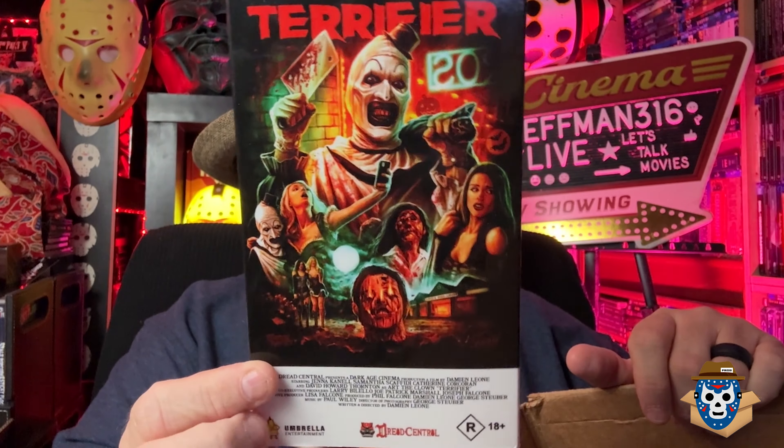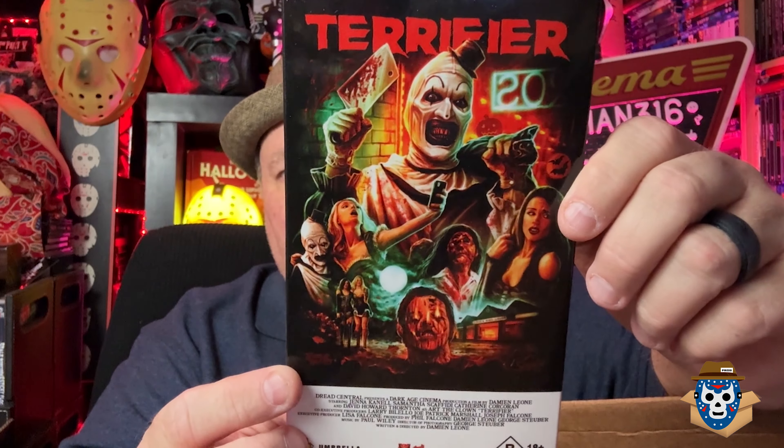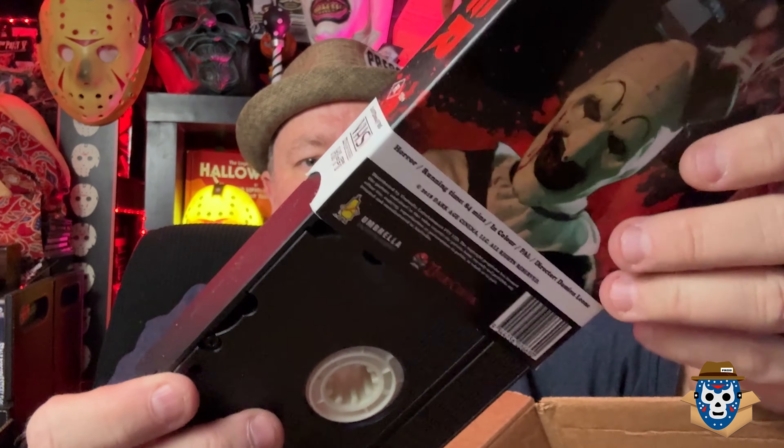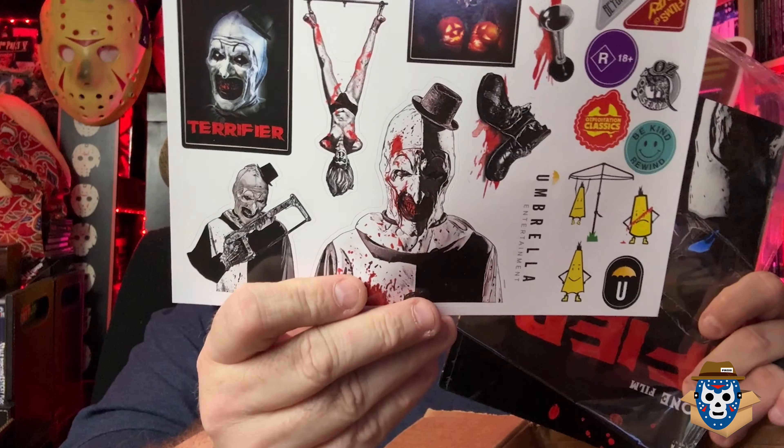It also came with this VHS tape. I don't know that I'm going to be able to play it because it says it's in PAL format. You've got to remember, Umbrella is from Australia. There's the front, the back, the sides, and here's what the tape looks like. Either way, it's more of a collectible than anything else, so I doubt I'd even be trying to play it.